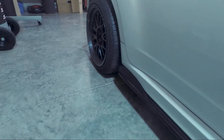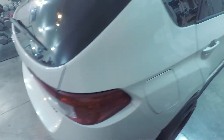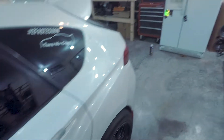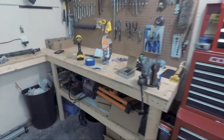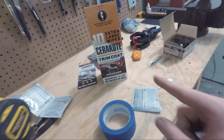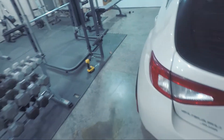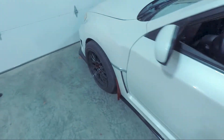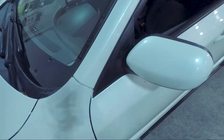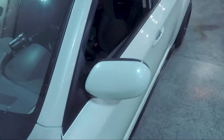If you guys want this kit, I'll have the Amazon link down in the description for where I bought it. I will also link this Cerakote trim coat in the description. I've never used that before but it's super nice. Just to show you the before and after — here's the front lip that I haven't done yet, compared to that. Super nice. You can see where I wiped that down — that stuff is sweet.